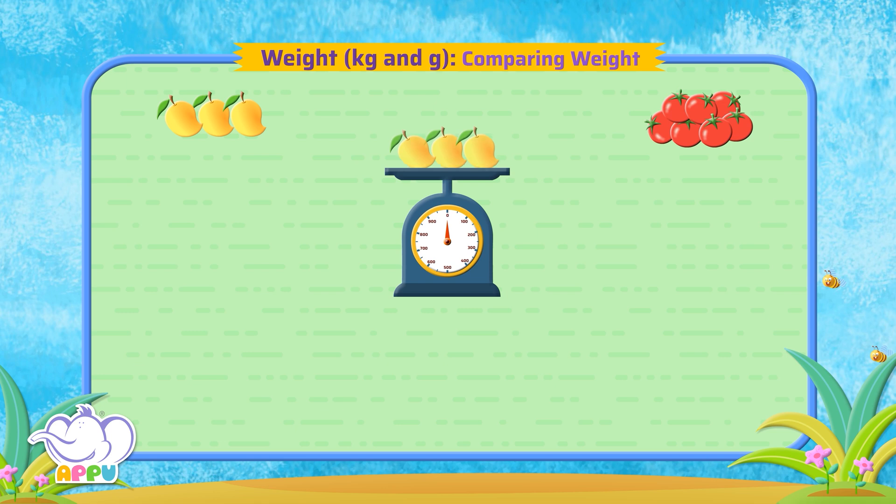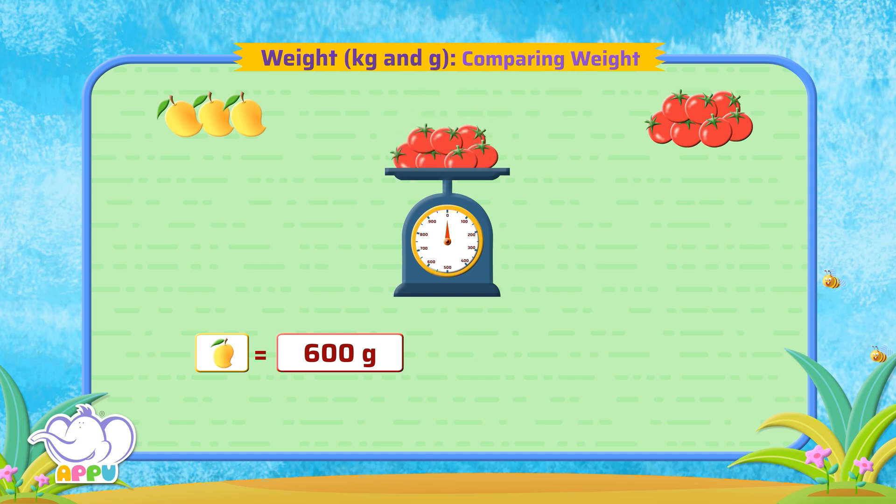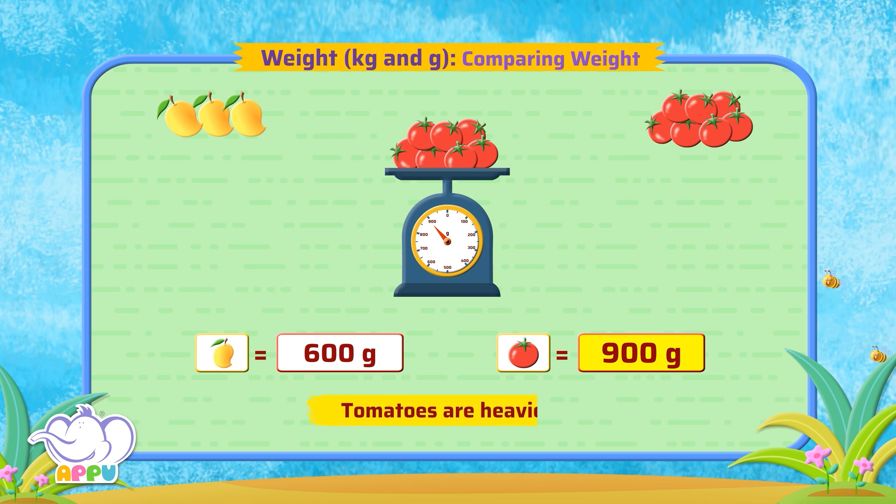Let's weigh the mangoes. The weight of the mangoes is 600 grams. Let's weigh the tomatoes. The weight of the tomatoes is 900 grams. 900 grams is more than 600 grams, so these tomatoes are heavier.